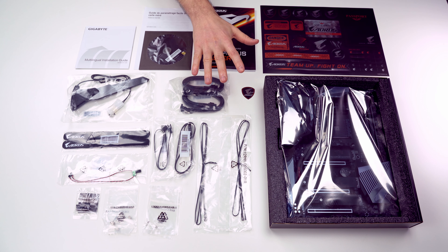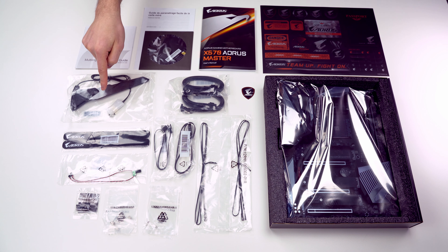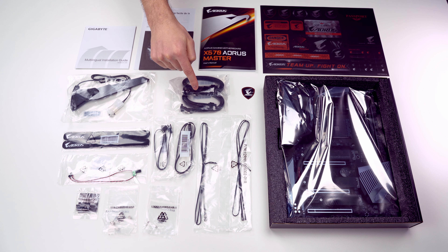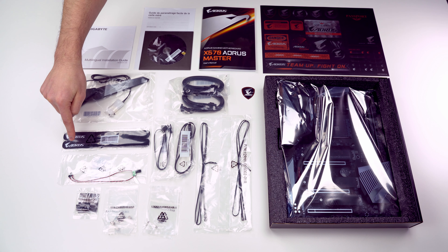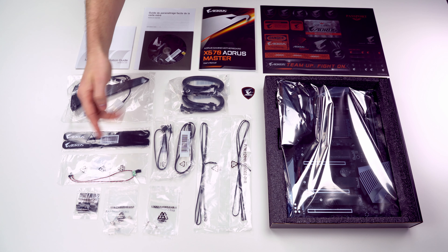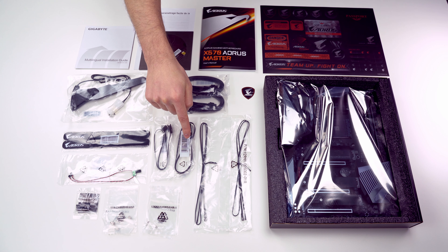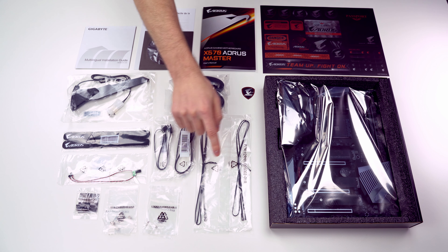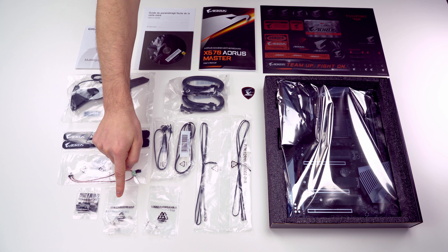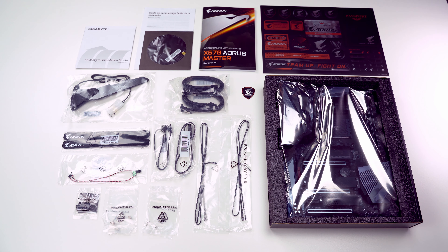So this is what you get inside the box: the motherboard, a bunch of stickers, user's manual, CD with drivers and utilities, two quick installation guides for the CPU and the cooler, Wi-Fi antenna, four SATA cables, special Aorus sticker, two black Aorus Velcro straps, the noise detection cable — I'm guessing that's probably a mic — the addressable LED strip adapter cable, RGB LED strip extension cable, two thermal probes, three M.2 screws, three M.2 standoffs, and a G connector. That's for connecting the cables from the case to the motherboard.